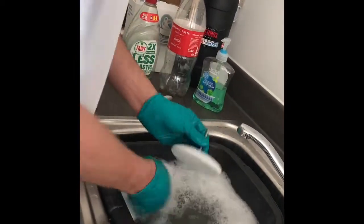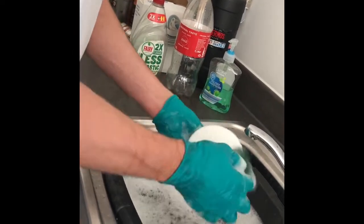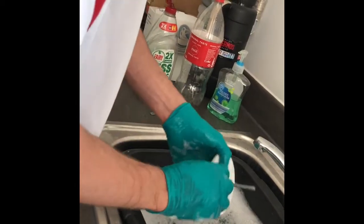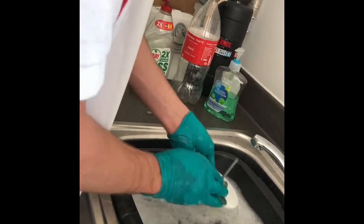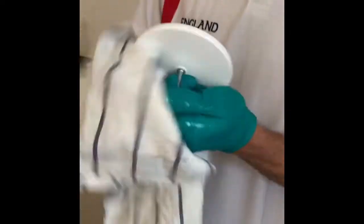I'm going to give the little components a clean too. Don't put this directly in the water because water will get in there and you don't want that to happen. Just give it a nice bit of a clean and a little rinse to get all the dust off, then gently dry it all off with a tea towel.